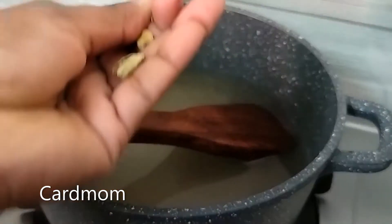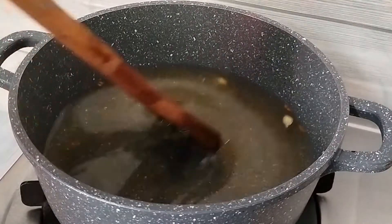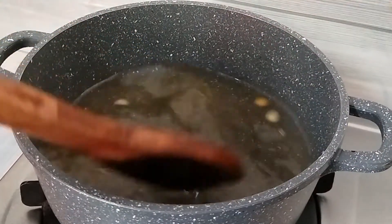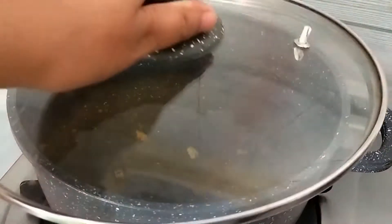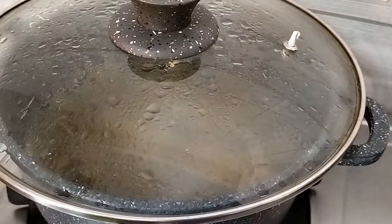Here we have chawal ke rasgullae. I have cut 3 herbs and put them in for flavor. Now we are going to make chawal ke rasgullae. We will boil it a little bit.